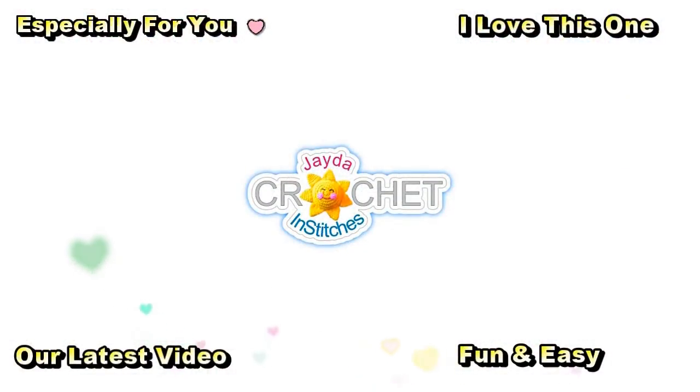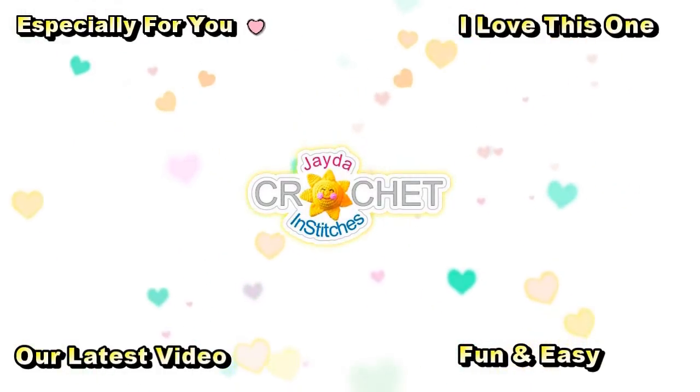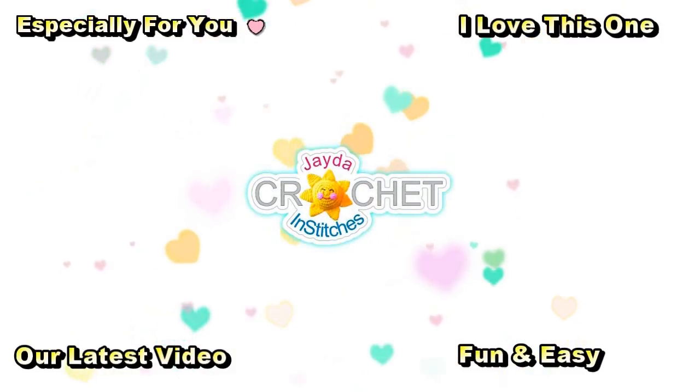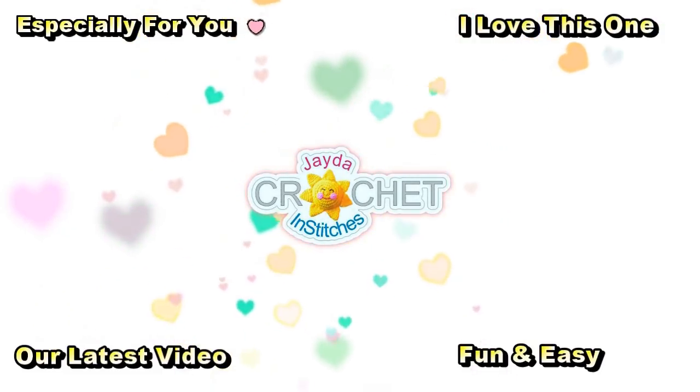We will see you soon here on the Jada and Stitches Show. Until then, stay safe, stay crafty, and have an awesome week. Bye everybody! This is Mama and Stitches — thank you for watching. Here are a few other videos you might enjoy. Don't forget to subscribe, and you can also click the like button and the bell. Thank you — have a wonderful day!